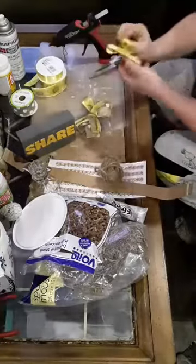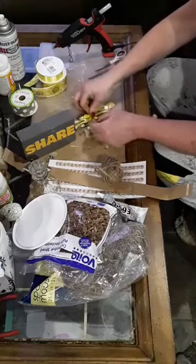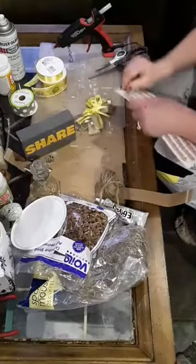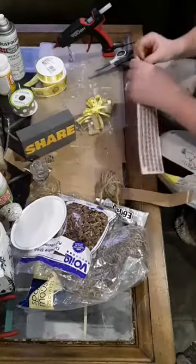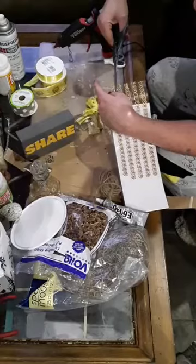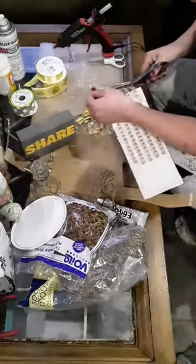I had a little bow that I made for another project that I changed my mind on, so I'm just going to put it right on the front here, just like that. I'm going to use one of these to put in the middle just to tie it together. I'll cut off one piece - it's kind of hard to get around these little gems with your scissors, but that's okay. It doesn't have to be perfect.